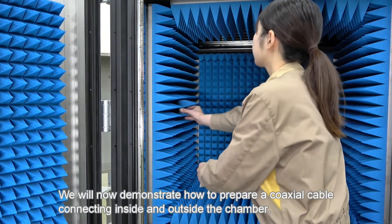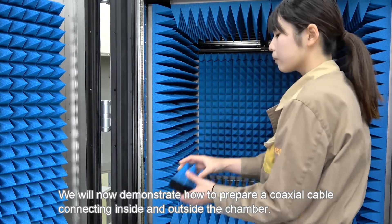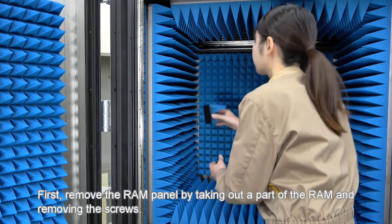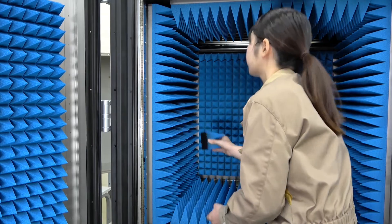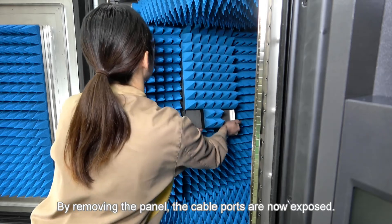We will now demonstrate how to prepare a coaxial cable connecting inside and outside the chamber. First, remove the RAM panel by taking out a part of the RAM and removing the screws. By removing the panel, the cable ports are now exposed.